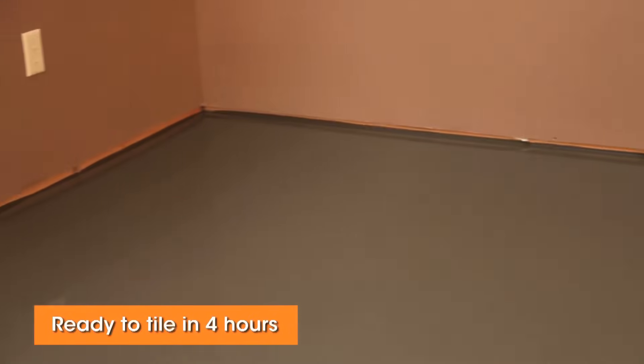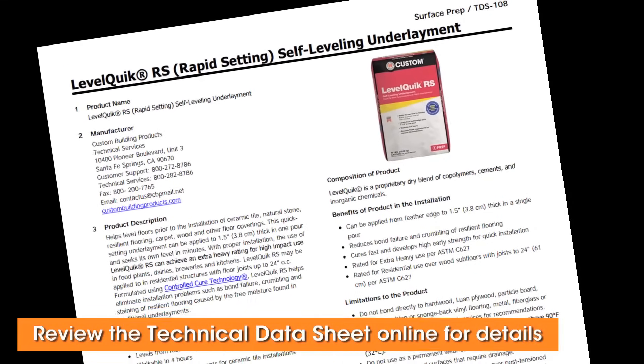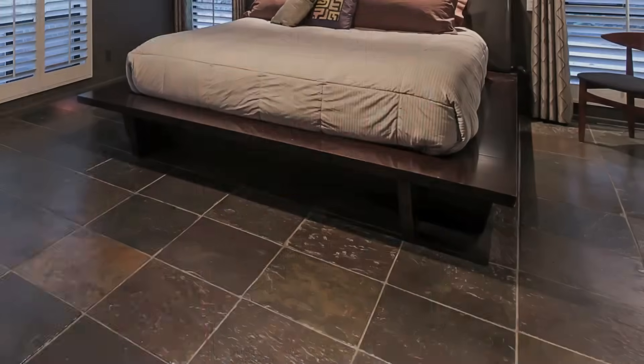Rapid setting LevelQuick cures fast, so it's ready for tiling in only 4 hours. Before getting started, review the technical data sheet for more detailed instructions. It includes a list of suitable substrates and coverage charts to help you determine the amount of product needed for your project.